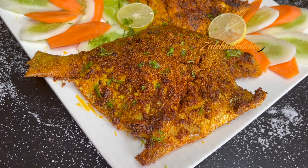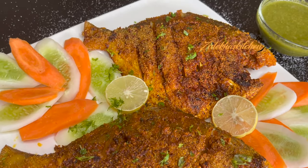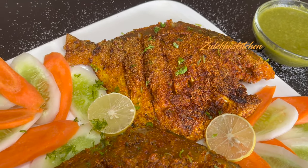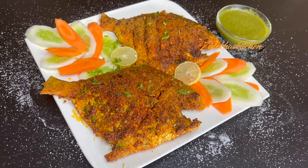I have uploaded a few seafood recipes on my channel — the links are in the description. There is also a whole playlist — check it out! If you want a fish and prawn recipe, let me know in the comments. If you made this recipe, please share it in the comments. If you liked this video, please like and share. Take care. Allah Hafiz. Bye-bye!